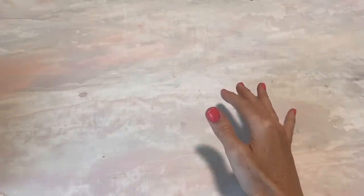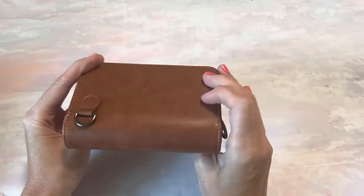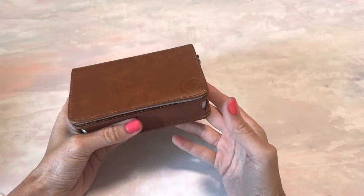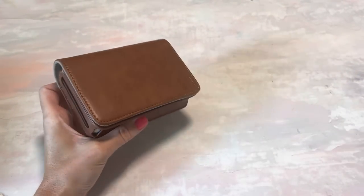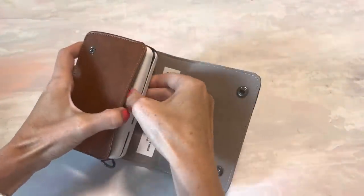Hey everyone, welcome to today's video. I have something fun to share with you that I got in the mail that I purchased. I think you might be interested if you like journaling or any type of memory keeping. This is the Kodak Mini 2 Retro Printer and it's in this super cute case.